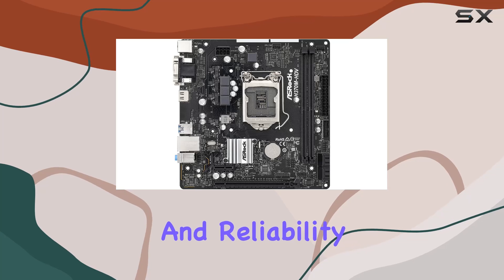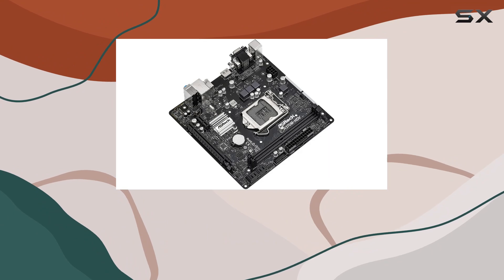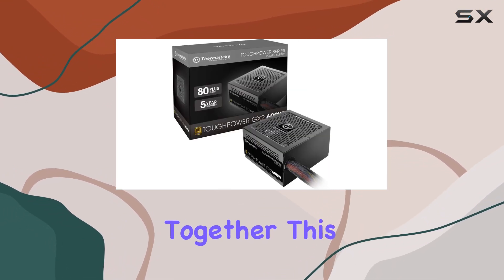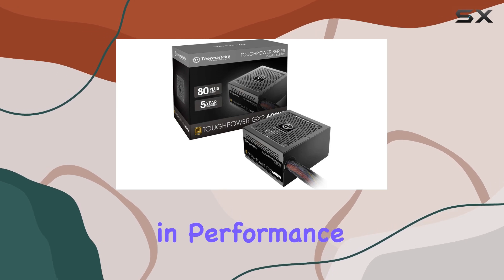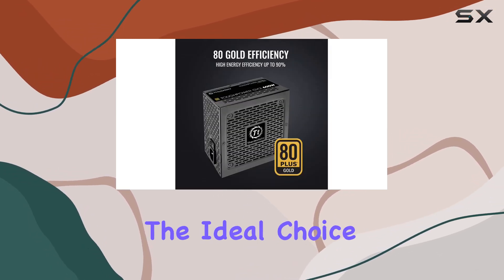High quality capacitors guarantee superb performance and reliability. And let's not forget the ultra-quiet 120mm fan, providing superior cooling performance while keeping noise to a minimum.